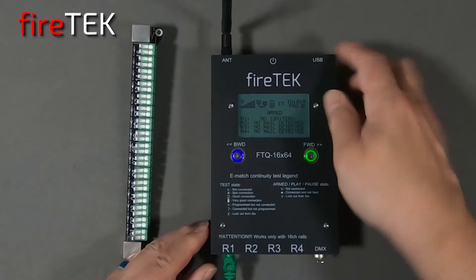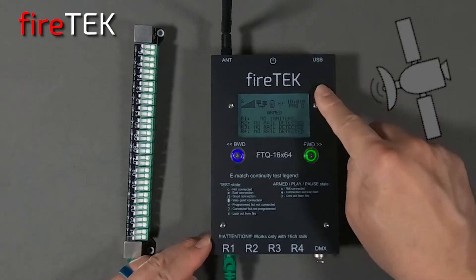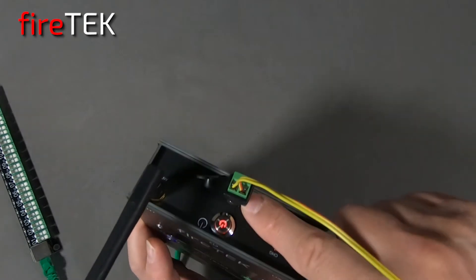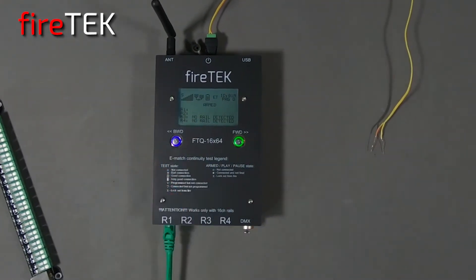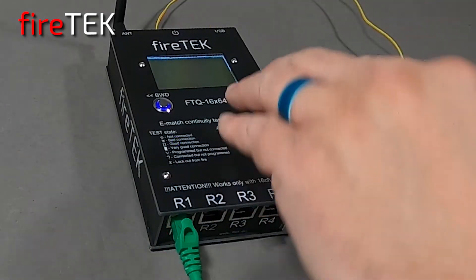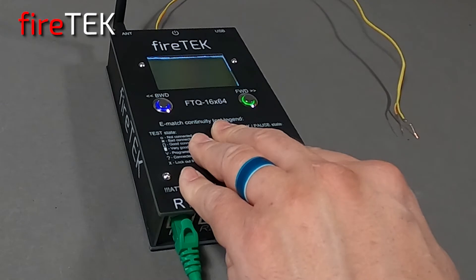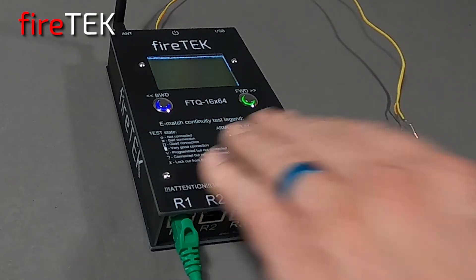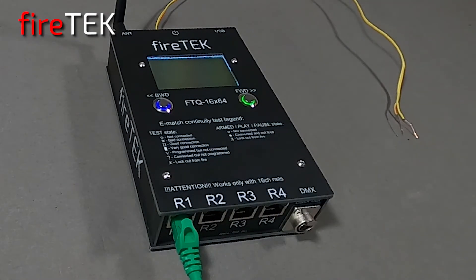Besides audio timecode, internally it has a GPS receiver and can work on GPS timecode. It also has an external trigger that allows it to be controlled by pulses from any other system. This allows the FTQ module to add functionality to other systems as an intelligent sequencer for both Pyro and DMX, and also allows you to add audio control to any other system.